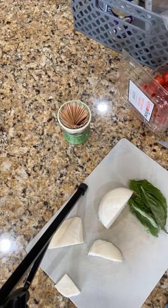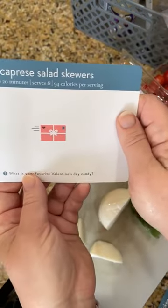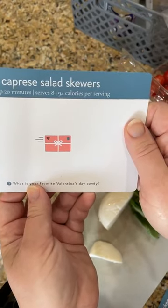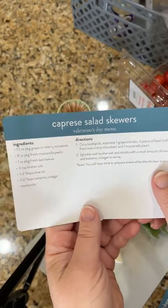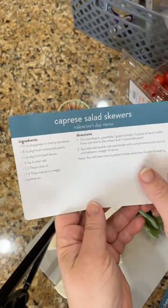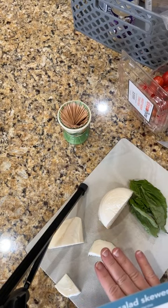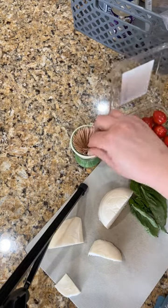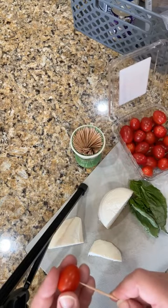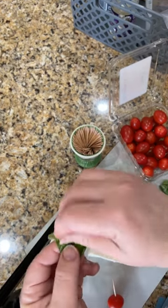So we have some great tomatoes, some fresh basil, and mozzarella cheese — the fresh stuff, not shredded. I did my order yesterday and they were supposed to give me the little pearls, but they were out, so I got the round block. These are Caprese salad skewers, and they are so fancy and so easy and so yummy. So I've washed my little grape tomatoes, I'm going to take a toothpick and just stick my little grape tomato on there, and then take a little bit of basil and roll it up.